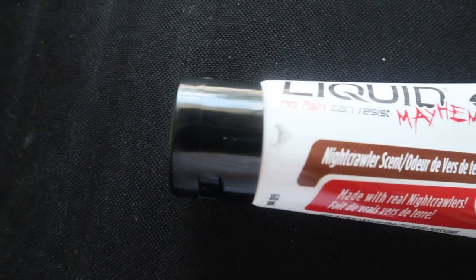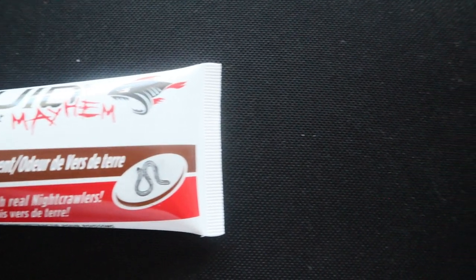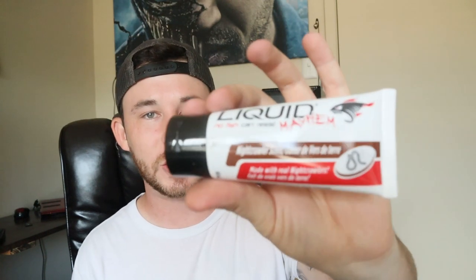Next up we got some Liquid Mayhem nightcrawler scent — made with real nightcrawlers! This costs $10.99 — holy crap, that's expensive for a tube of scent. But adding everything up, we're already well above the $35 range. That is so freaking cool.